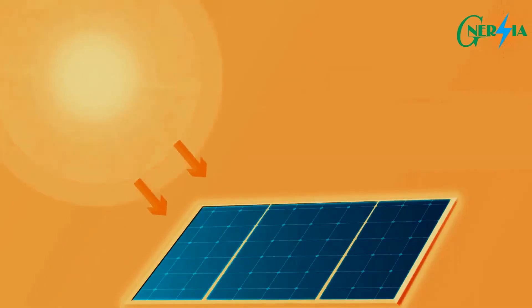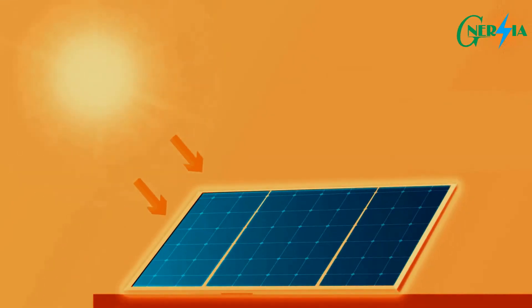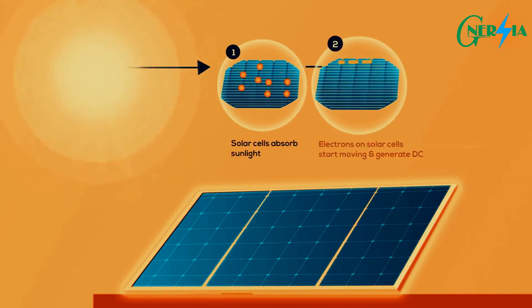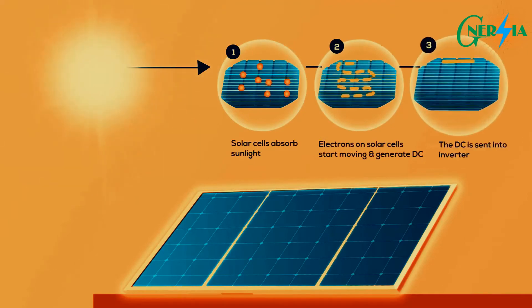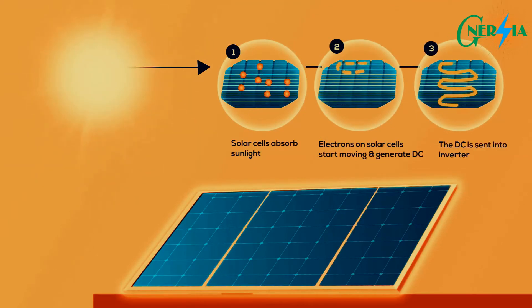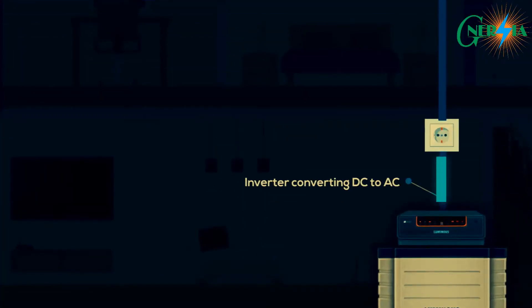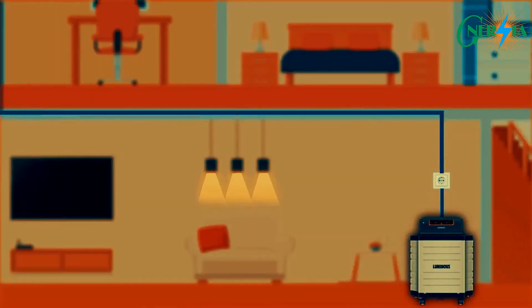During the day when the sun shines on the solar panels installed in your home, electrons within the solar cells start to move around, which produces DC energy. The energy then goes straight into an inverter which converts it into AC energy, which is the standard electrical current used to power appliances at home.